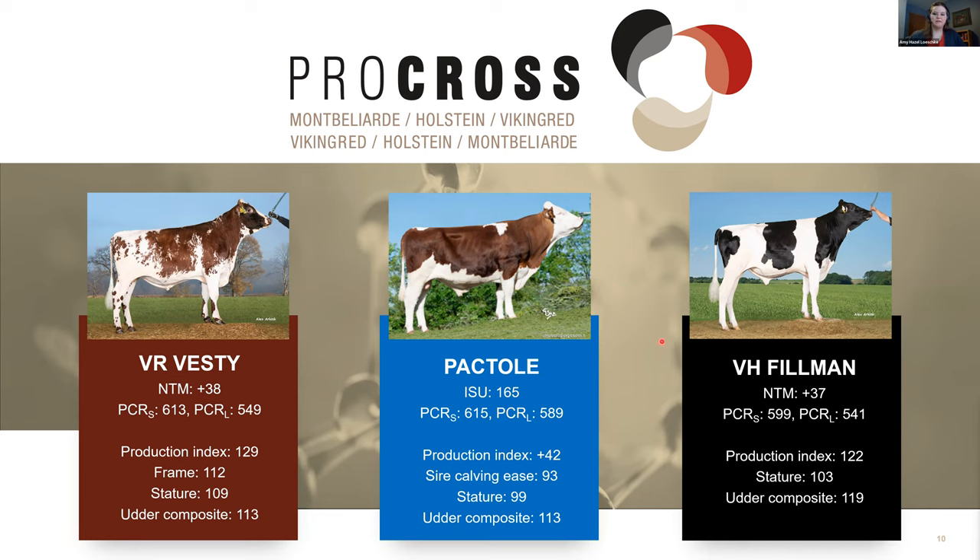For Holstein, VH Filman is the third highest active bull in the Viking Holstein lineup but jumps up in the Pro Cross Rank. He has an NTM of 37 and a Pro Cross Rank solids of 599. The reason he improves in the Pro Cross Rank is his very high production index and very high udder composite at 119, while his stature is average at 103.